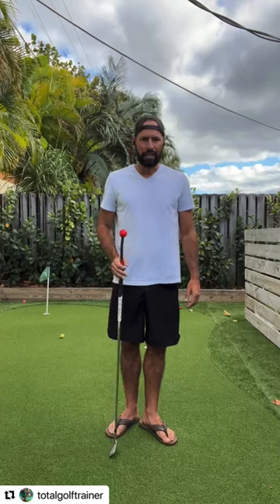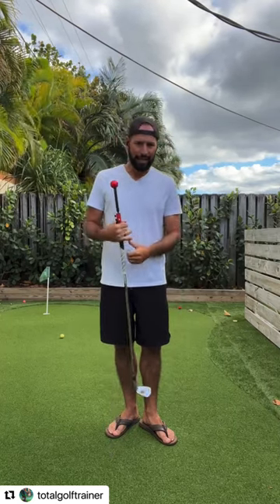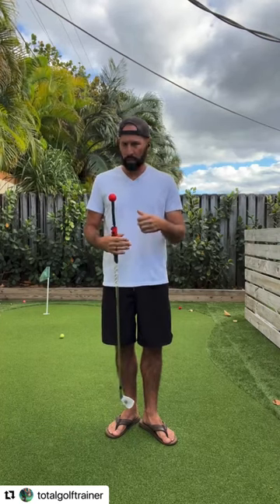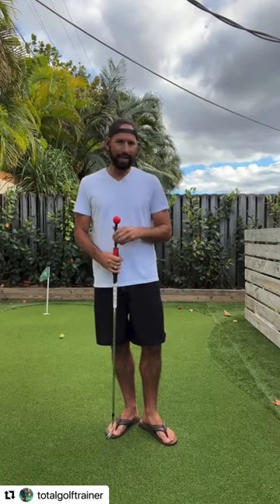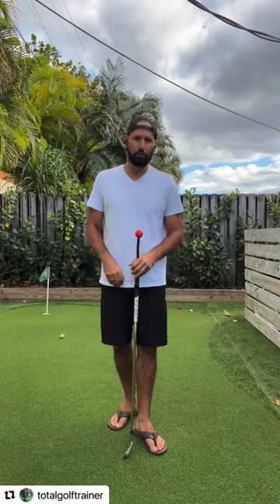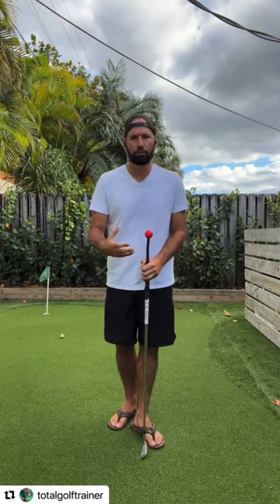We did a bunch of content yesterday and we're going to be delivering a ton of content — settings and uses for short game, full swing, pitching, everything. Get ready, we're going to be blasting videos out on the website to give you guys more information and more ways to learn how to use the products. These aren't one-trick-pony devices set to use for one single thing — you've got to get a little more information, learn about them, play with them.